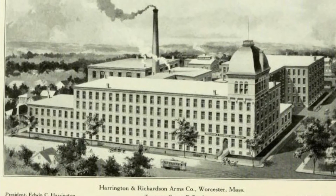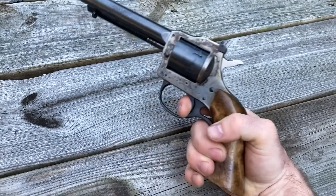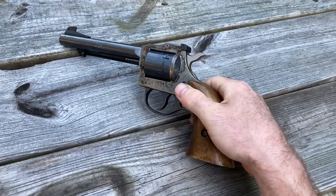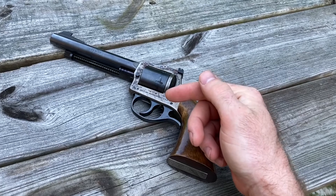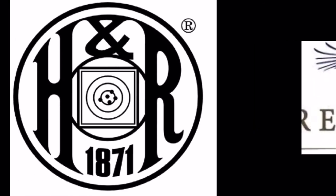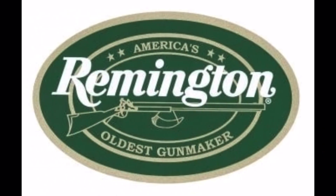Harrington and Richardson went under in 1986. Production ceased, the factory was demolished — the whole shebang. They were made again starting in 1991 by a new company called H&R 1871, which Marlin bought 10 years later. Then Marlin and H&R 1871 got bought by Remington in 2007, and then Remington, Marlin, and thus H&R 1871 got bought by the Freedom Group. Freedom Group was a clinking, clanking, clattering collection of corporate suits who bought up struggling gun makers like H&R, Bushmaster, Marlin, Remington, among others, and then cut quality to make them profitable.